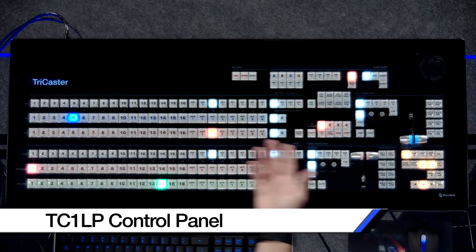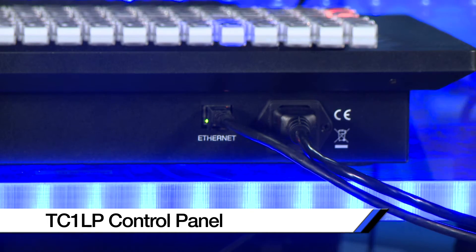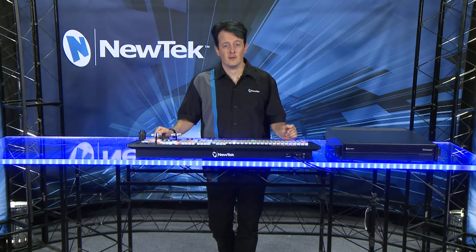We also have our TC1 control panel which connects via network and gives you all the control you need to run your productions. Additionally, there is a smaller control panel for the TriCaster TC1 called the TC1 small panel.